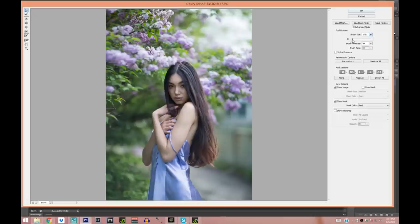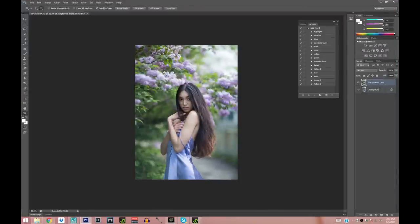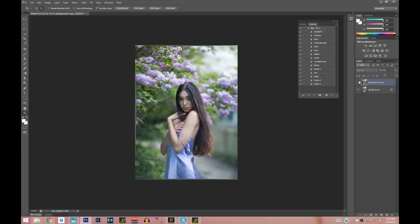The dress was pretty big on her, so I'm going to pull it in where it was making weird shapes. I'm also going to pull her hair — I want the hair to look big. I love big hair; I think it just makes everything look so much more magical. With a fairly big brush I'm kind of shaping the hair the way I want and I can even make it a little bit longer. That looks good.